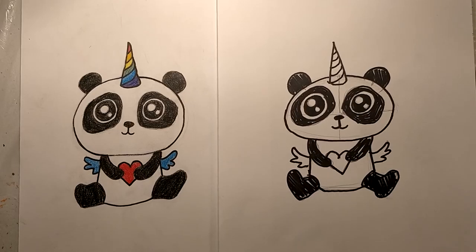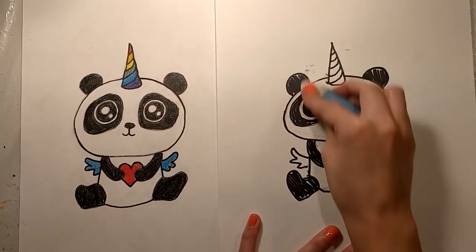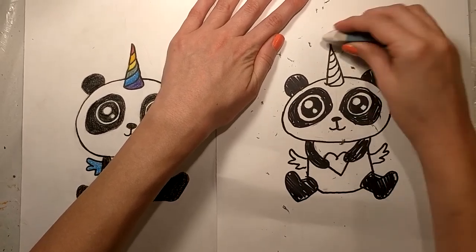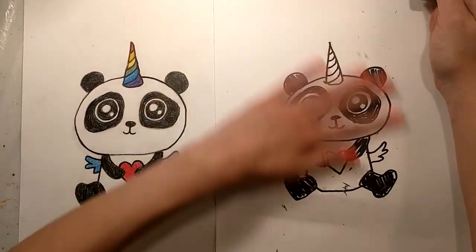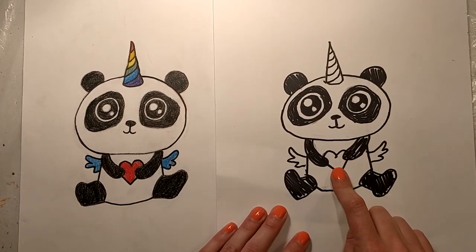Now if you have colored pencils or markers on hand, you can go ahead and erase all of our pencil lines, and you can color the horn and the heart and the wings.